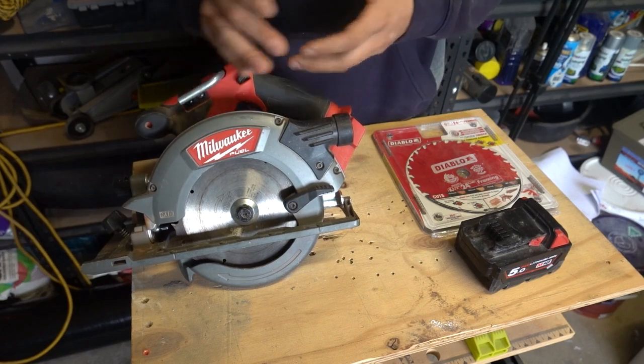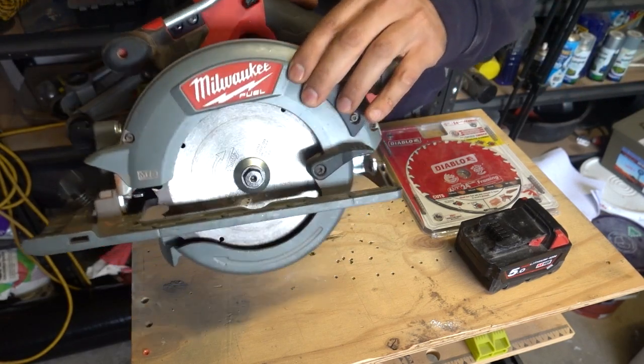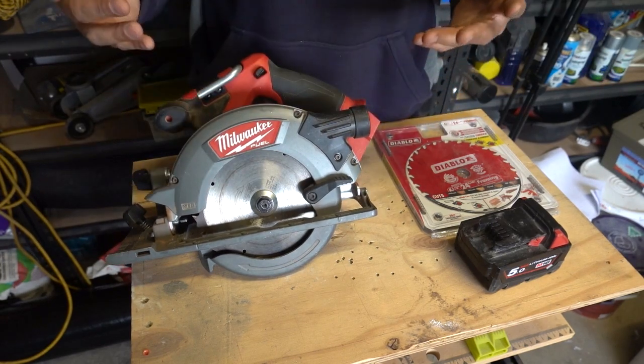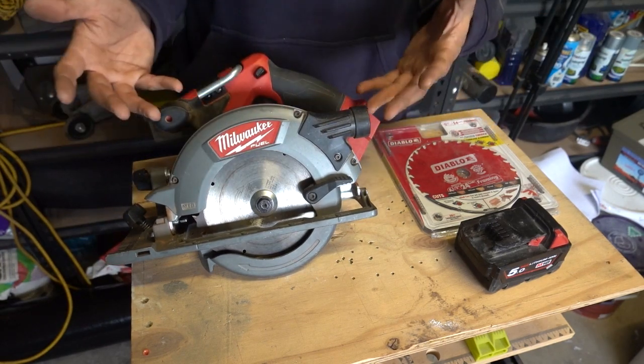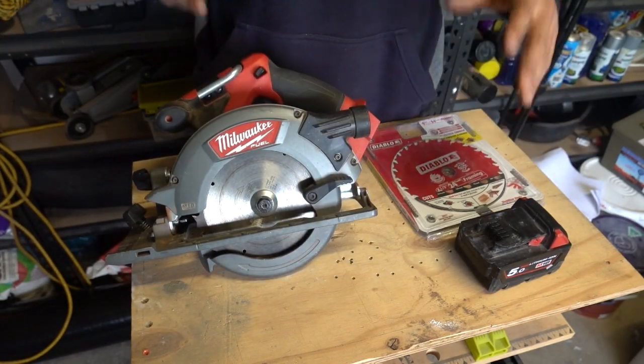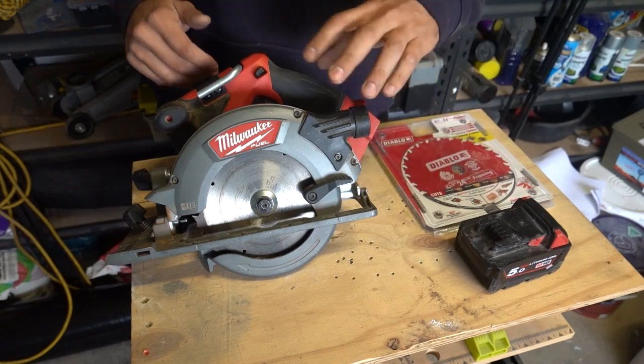If this is a corded version, just simply unplug it. We've got here the original blade that came with my Milwaukee circular saw. It did a very good job, however now it's not cutting as clean as it used to, so we need to replace the blade. I'm going to switch it over with a Diablo blade — very good quality blade, always does the task, lasts a very long time.